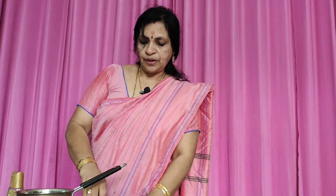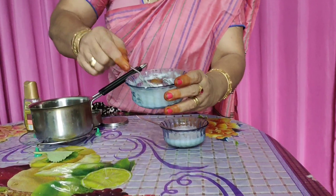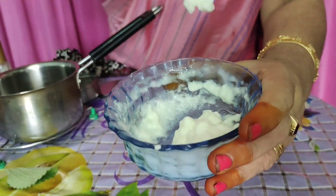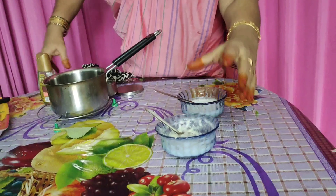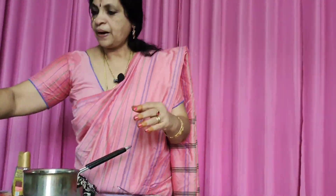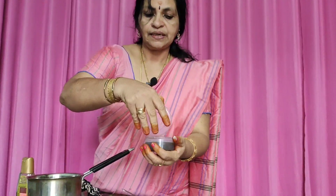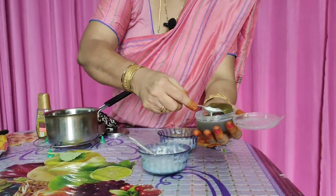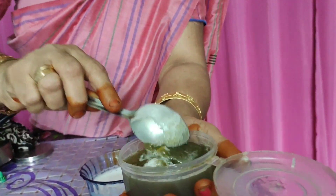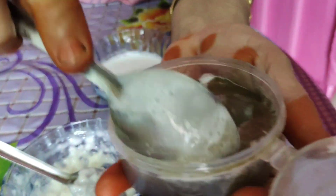I will mix it in a freezer for 5-10 minutes. This is how I used to mix the gelati in a little bit. It also is the green color. Look how it is.